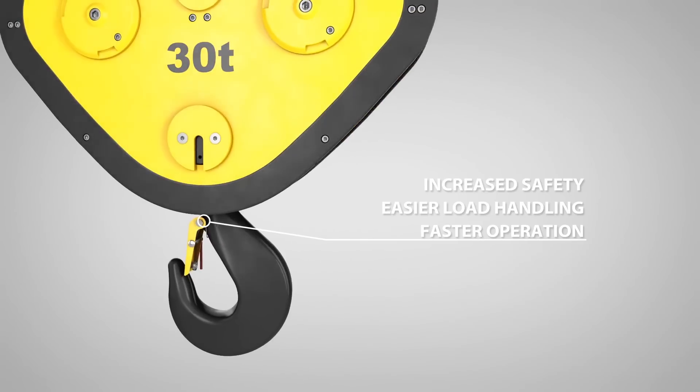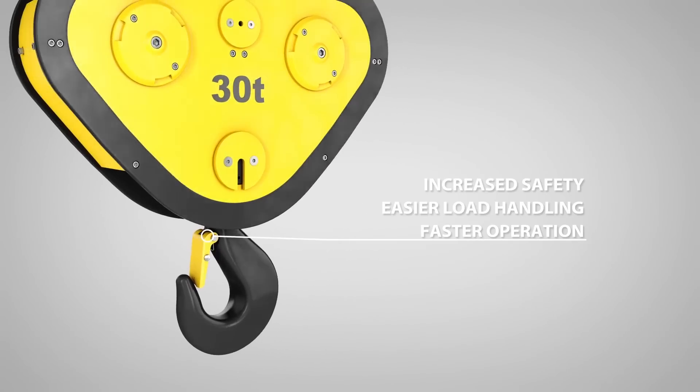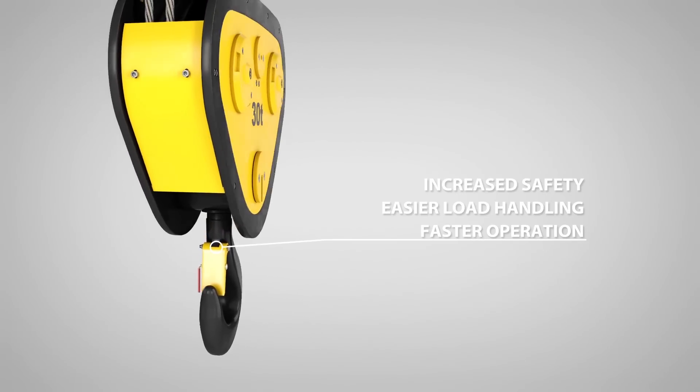A hook latch trigger makes handling of hook attachments fast and easy, enhancing safety and productivity. The innovation makes crane operators' daily work easier and provides peace of mind.